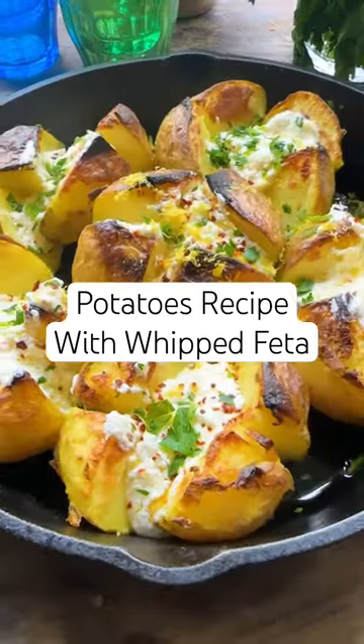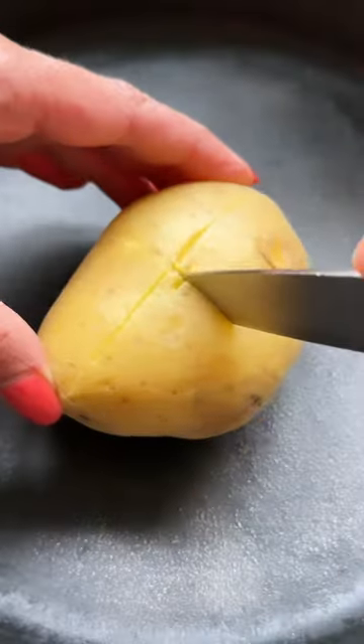This is a stupid easy recipe, but I promise you, you won't be making potatoes any other way. Come with me. All you do is boil your potatoes in a big pot of water with a generous pinch of kosher salt.